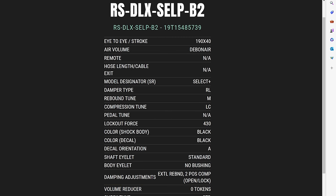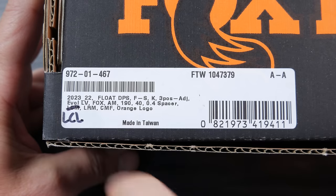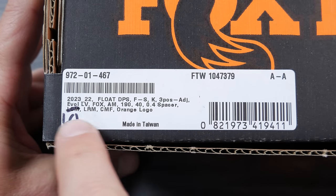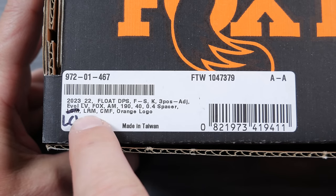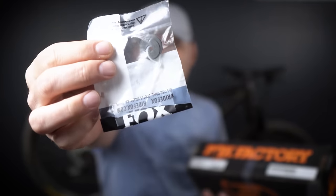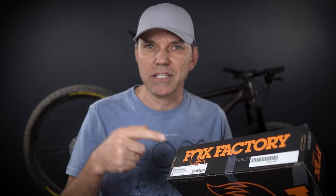If you plug the serial number into the Trailforks app or web app, you'll see this shock uses a medium rebound tune, light compression, and zero tokens — meaning zero volume spacers installed by default. For the Fox shock I bought as a replacement, you can clearly see a 0.4 spacer already installed. It shows LCL, LRM, and CMF — compression, rebound, and lockout — and the medium compression it came with was replaced by light compression by replacing the shim stack inside the shock, a service Fox provides. That way I got a Fox shock fine-tuned for the Epic EVO per the Specialized RX tune.